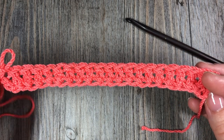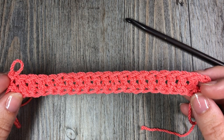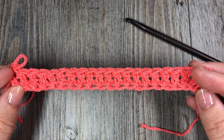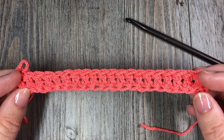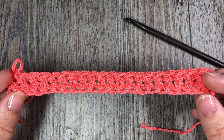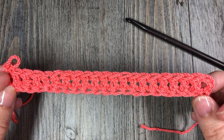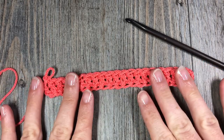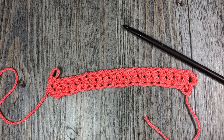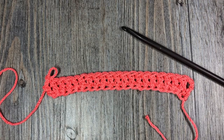This is the foundation double crochet stitch. Go back and check out how to work the foundation single crochet and half double crochet stitch — those tutorials are also here on my YouTube channel. While you're here, please don't forget to subscribe. I like to update this channel weekly and I would love to have you watching and hanging out with me each week. Grab your yarn and a hook and let's learn!